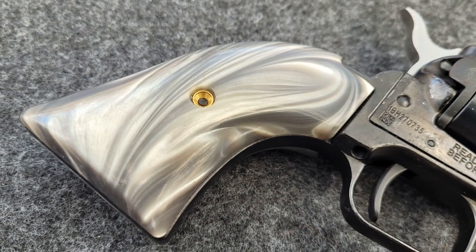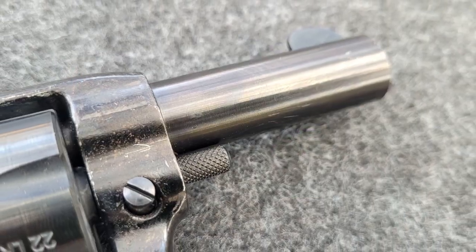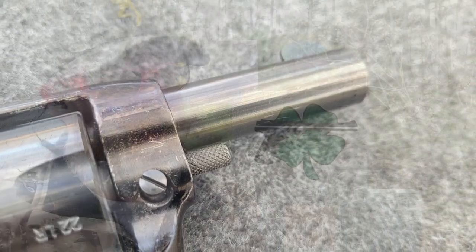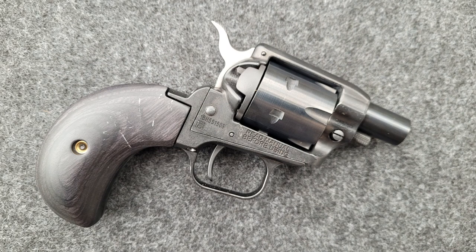Have you ever looked at a Barkeep revolver and thought, man, that dude would really be cool if it had a smaller grip? Or maybe you've looked at a Barkeep revolver and thought, that barrel is just too long, I sure wish it had a shorter barrel? Or maybe you've thought that front sight blade is just stupid, I wished it wasn't there? Well, lucky for you, our friends at Heritage have now come out with the Barkeep Boot.